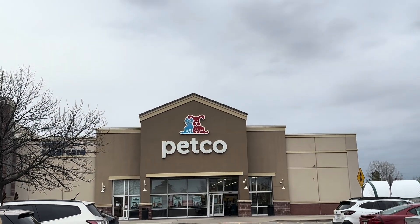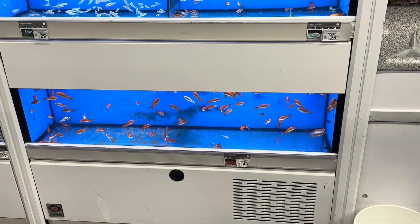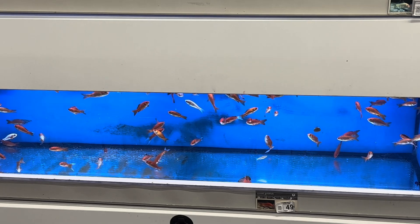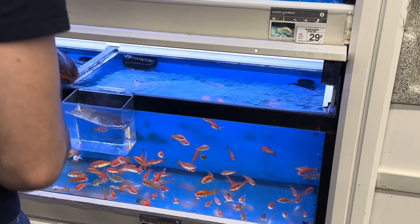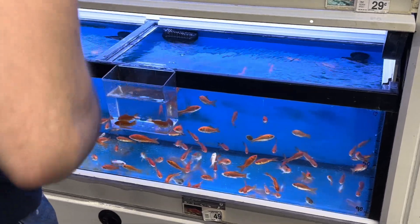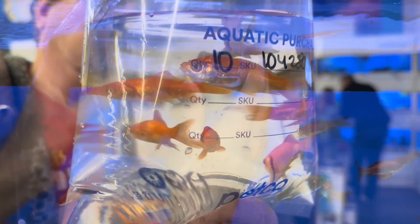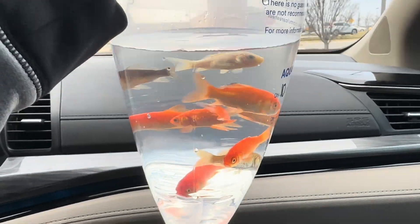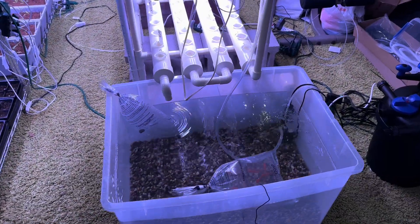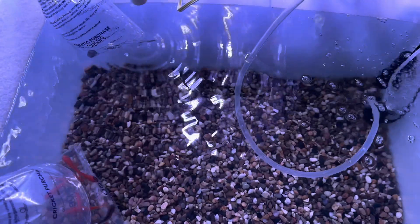We just finished up at Lowe's, got some pieces there, now we're heading to Petco to pick up the goldfish. We get a shipment every two or three days. They're all looking at me. We got the fish — I'll see you guys when we get to the greenhouse. So we got the fish. The bag is sitting in it, getting their water to about the same temperature as the fish tank.